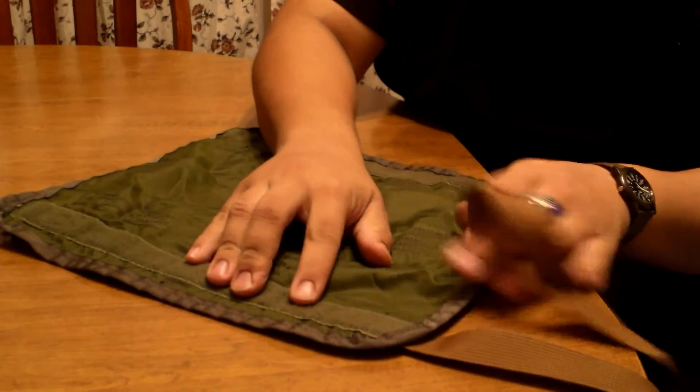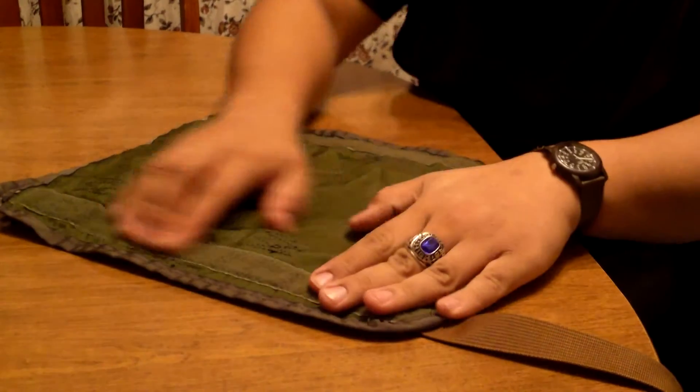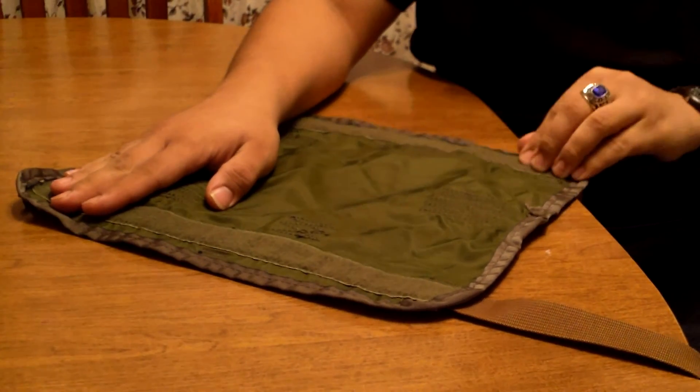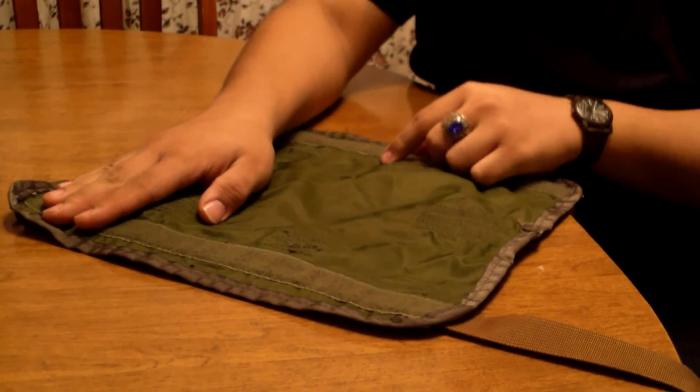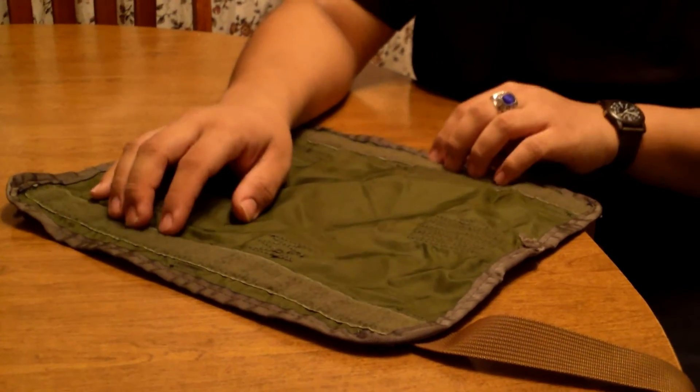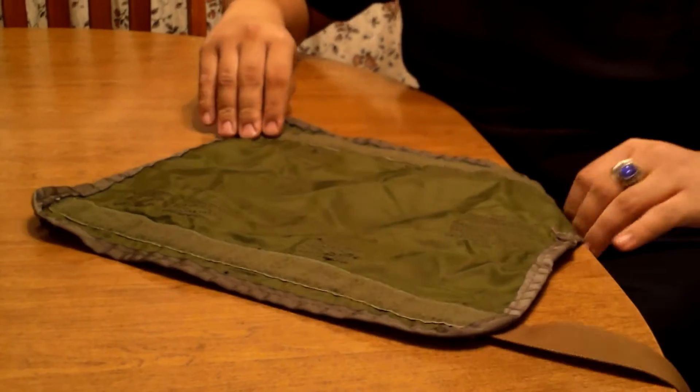Now you may take note of this Velcro — that's on some other field gear too. What this Velcro is for is just to help prevent chafing on the bag, actually. So nothing was ever meant to attach to it; it was just to help keep it from wearing through and chafing.